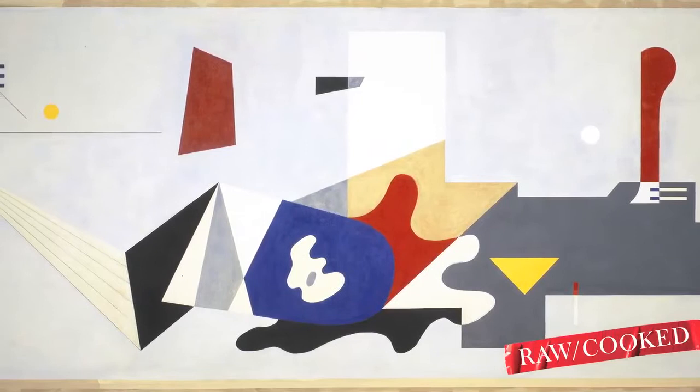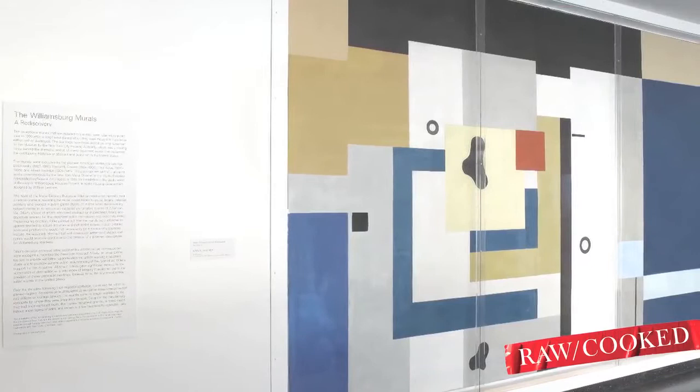It wasn't until the 1980s that there was a big movement to bring them back to life and restore them. They were created during the Depression and the country was giving money to artists to create art in public spaces. All these public housing developments were built then. Workers were thought of as important enough to create housing for them and to bring art to them. And I think it's important to remember this in a time like today.